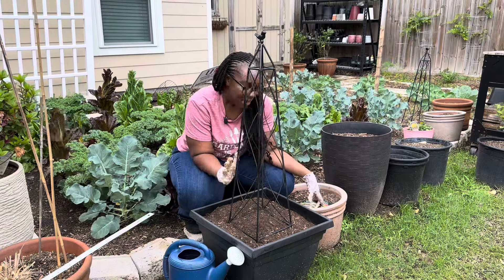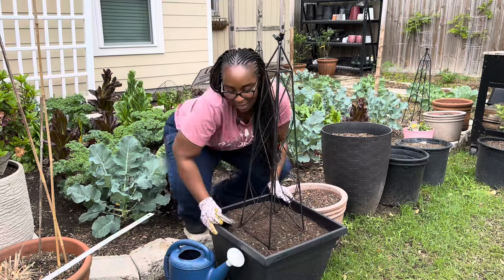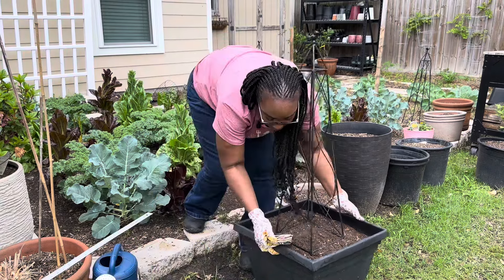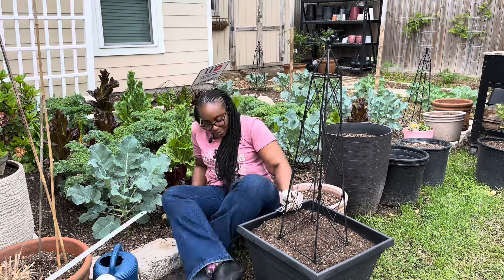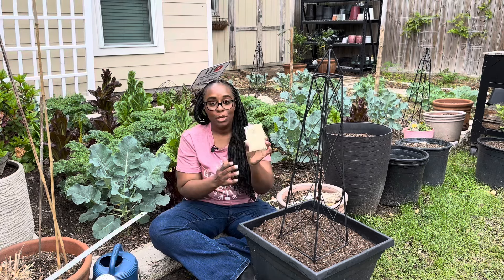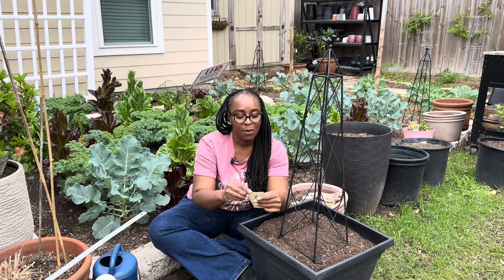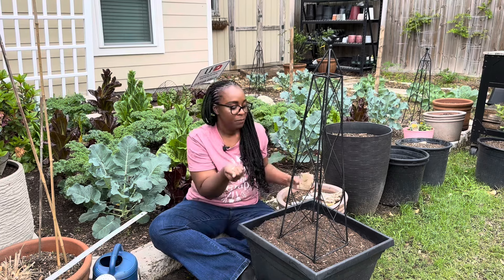Let me tell you what I'm going to be growing in this planter. I really want to use what I have, so the first thing I was thinking of is these royal snow peas. I purchased these from Backyard Garden Seeds — I really want to grow them this season, and I said I could just grow them up the planter trellis.